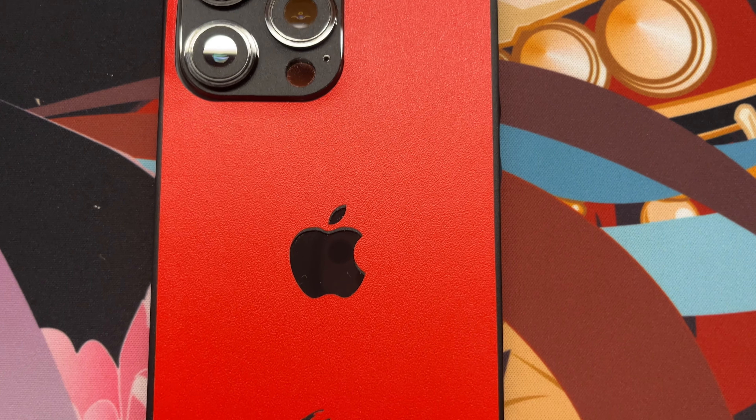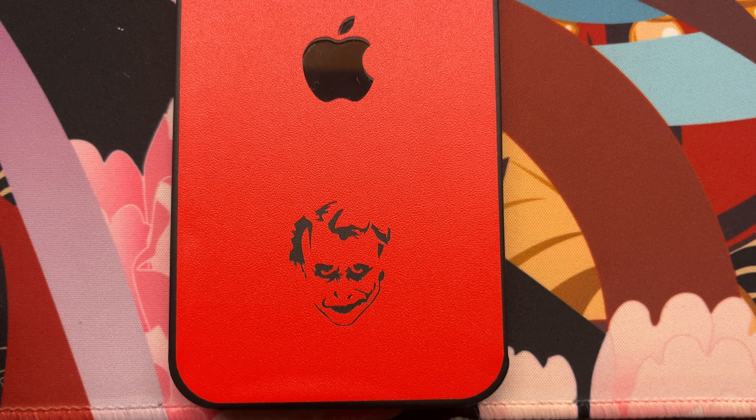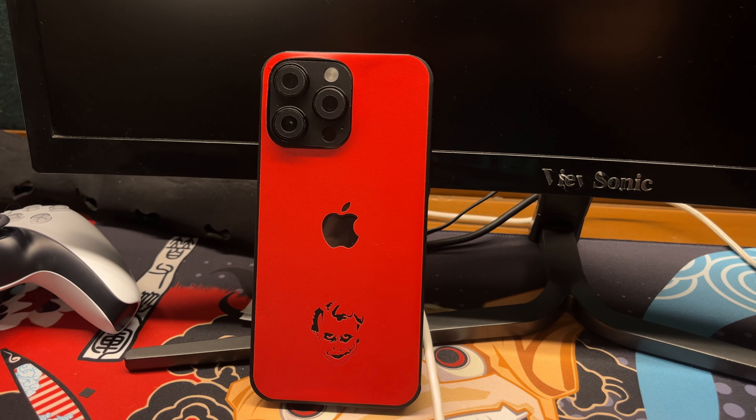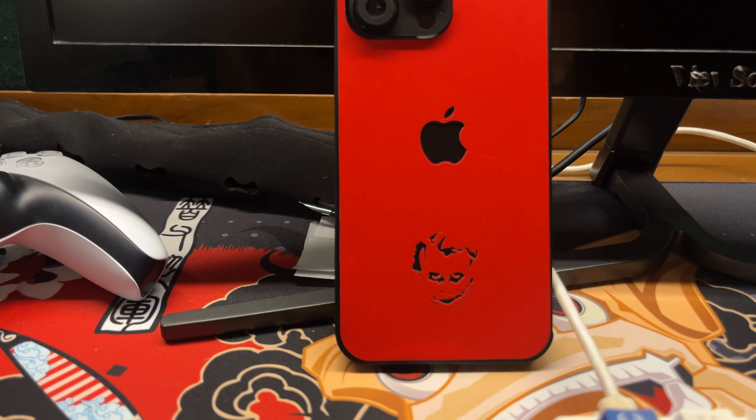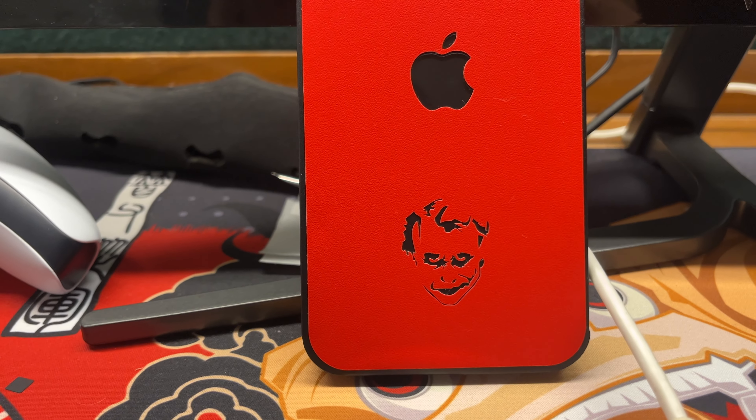And here it is guys — look at that red and black design with the Joker face. It looks so good. This skin made the simple look of the iPhone into something magnificent and unique. It's just beautiful.